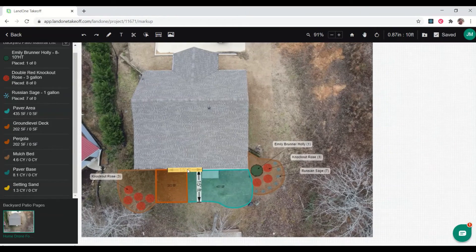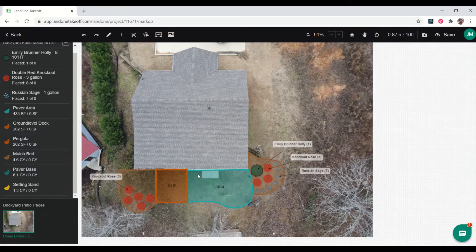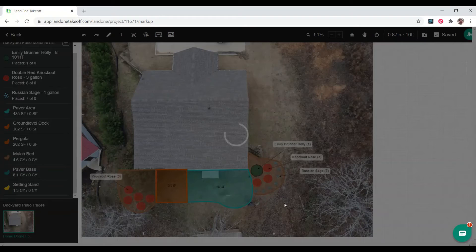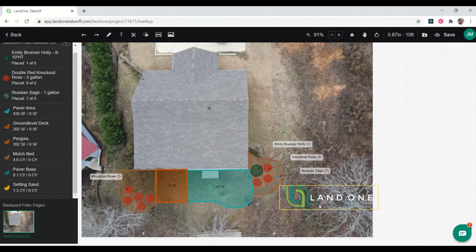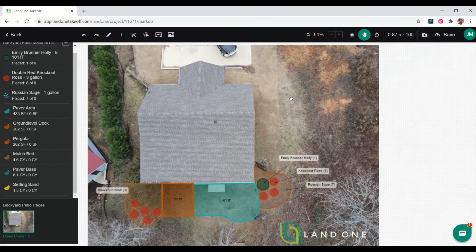We've finished our design. I'm going to delete these distance guides and rulers that I don't need anymore. Everything is laid out and pretty much ready to propose to the customer. I want to dress it up a couple of ways — one is to add a logo, so I'm going to add a Land One logo. You would add your company logo. I'll drop it at the bottom using our image tool.